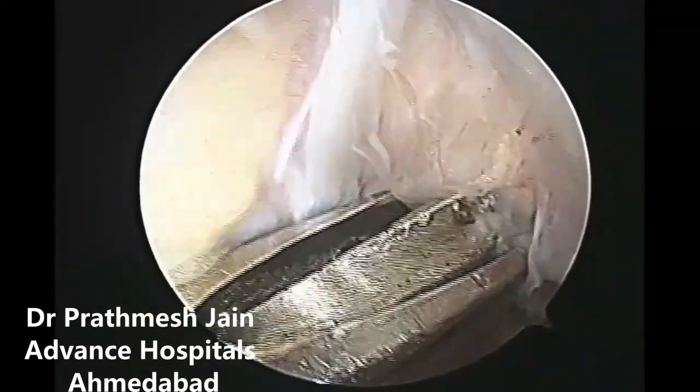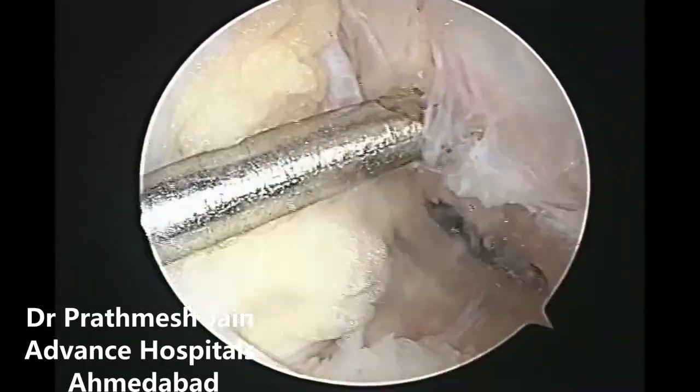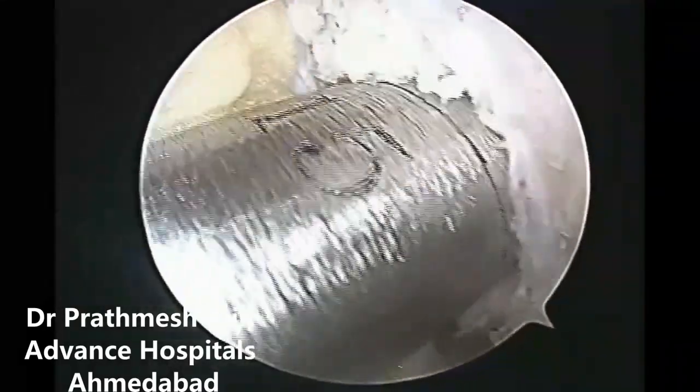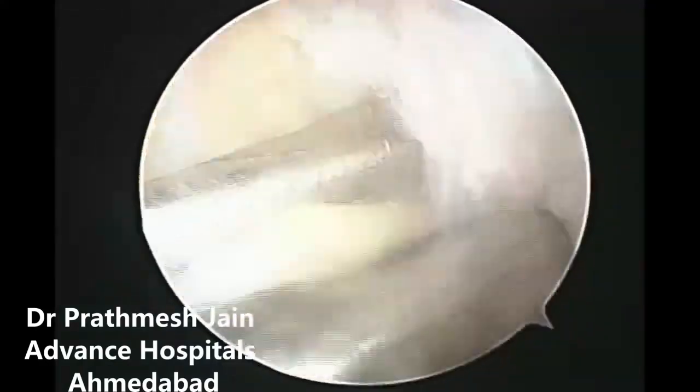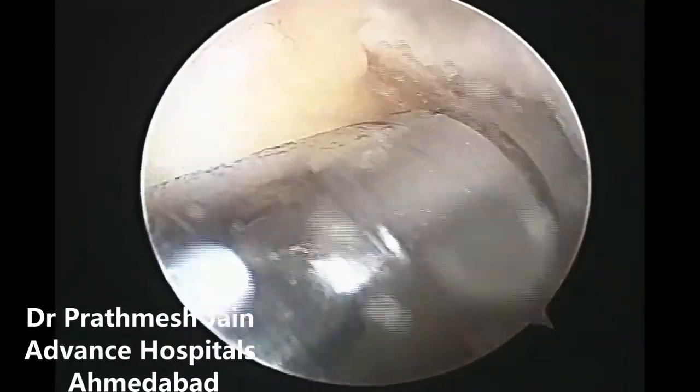What we need to do is we need to reconstruct the ACL preserving the stump. Here, what we are doing is an ACL reconstruction in a way that it does not hamper the stump.